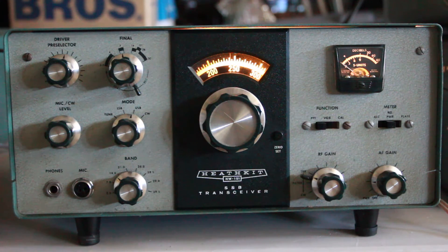This is KK6 Foxtrot Uniform Tango with another radio I've brought back to life. This is a Heathkit HW101 SSB transceiver. I also run CW, and this was sitting in the back office of the local Boy Scout Council. They actually gave it to me to repair and sell it to benefit them.